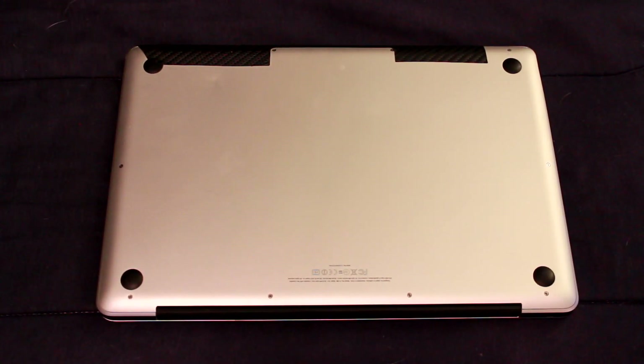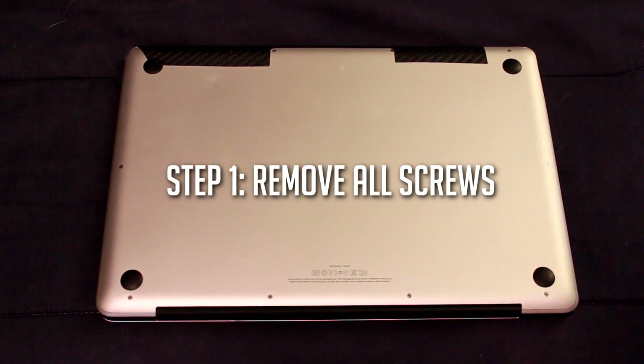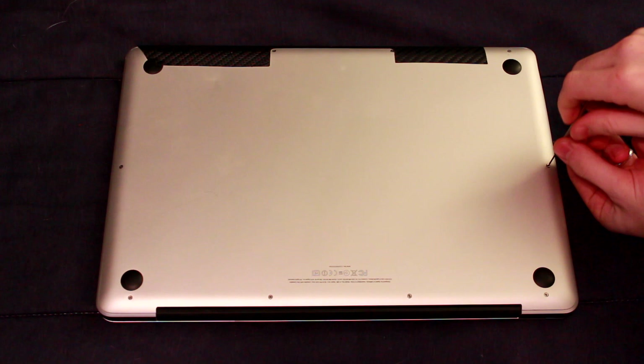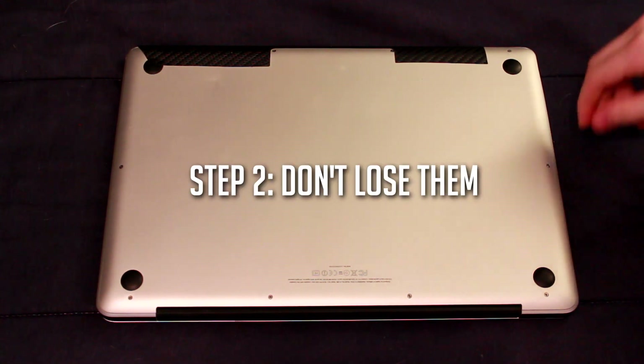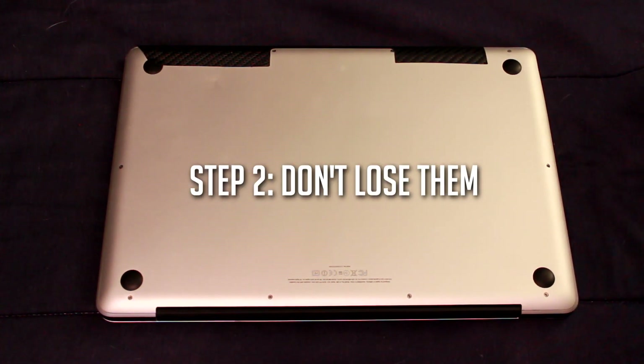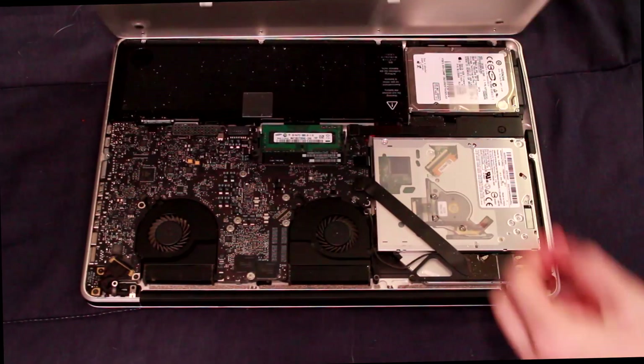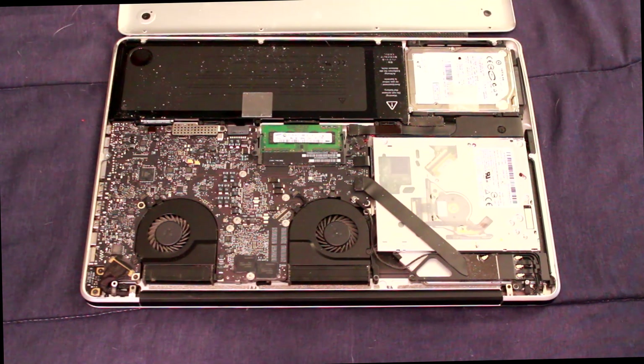When you flip over your laptop, you're going to find a lot of screws that you'll need to undo on the bottom. Locate them and start to unscrew them. Make sure you have something close by — something magnetic — where you can keep all your screws so you know where they are and they don't get lost, because that's a big problem. Once all the screws are out, pop open the back of the case and everything will be exposed.